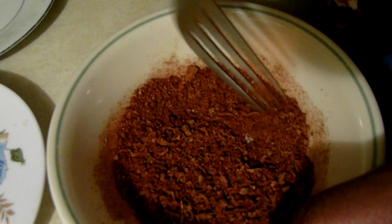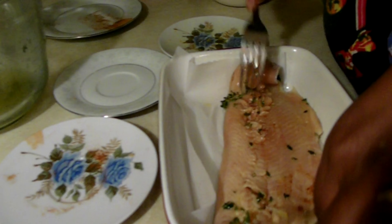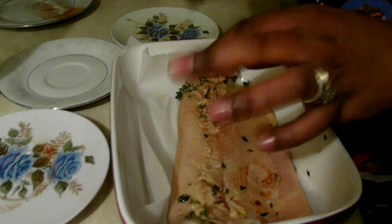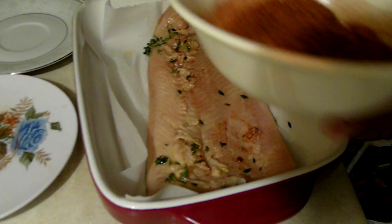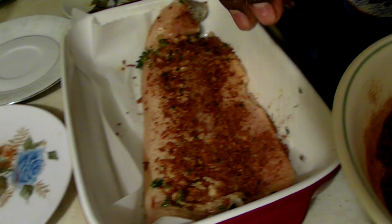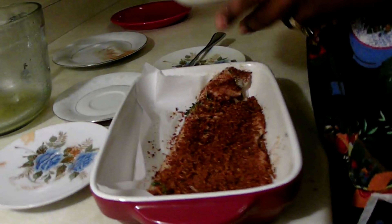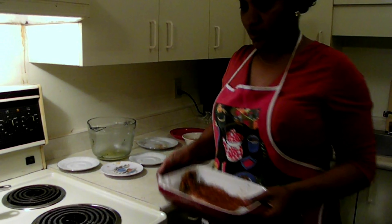I'm going to put some baking paper and place the fish on it, removing it from the marinade. Now I'm going to add the seasoning — the mixed spices — then we're going to cook it for 8 to 12 minutes. Now I'm putting one tablespoon of olive oil.